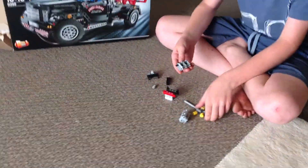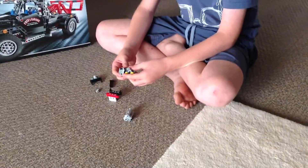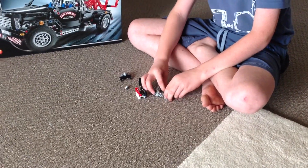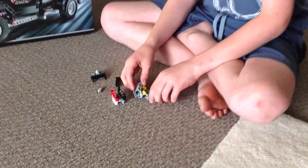So you make it like this. This bit here goes in like that. And then the other one goes on the other side. And then get that in.